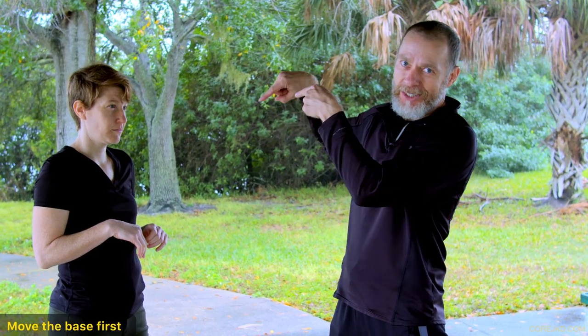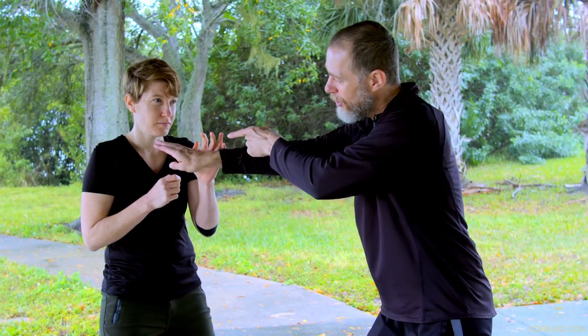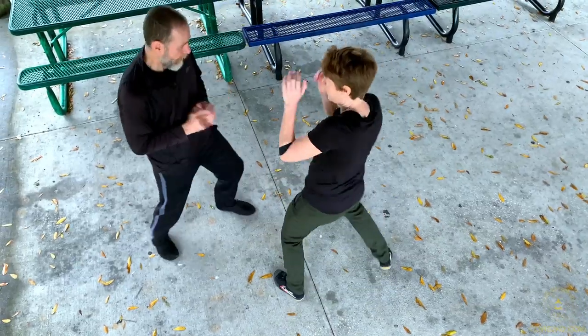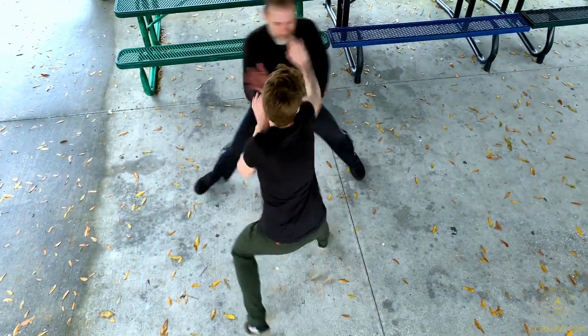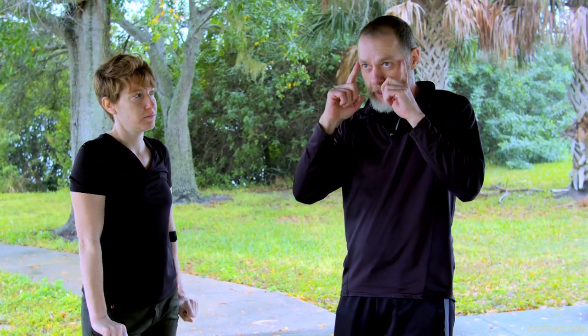Anything else we add on there, the body still moves first. I don't care if we've got machetes going on — move the base first, then you get to play with all the other stuff, because it'll make all that other stuff work better. She's going to do that parry or Pak Sao directly, then get it back to cover fast — a lightning pop. Even if I get caught, it's okay. That explosive movement is what's important.